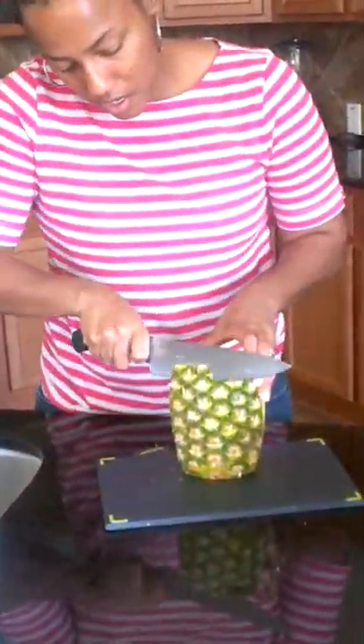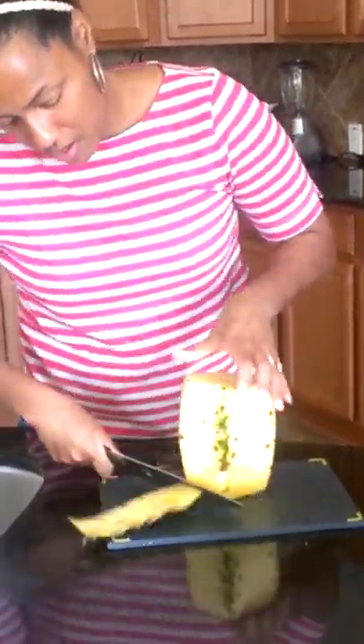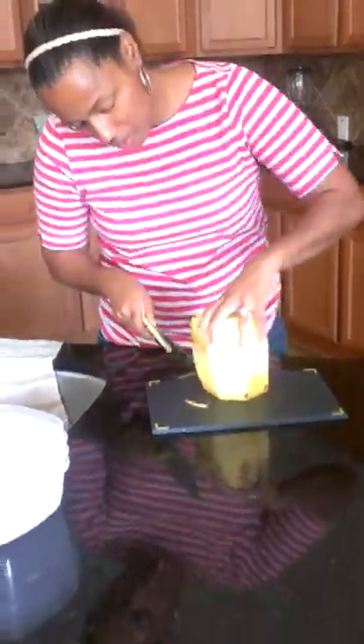Make sure you have a garbage can next to you so that you can put your trash directly in it so that you don't have a mess. Now that we've done that, you're going to take it and clean up any pieces that you did not cut, just kind of cleaning up a bit. Making sure that you get it all cleaned up because you don't want to eat those green brown parts — those aren't very tasty.